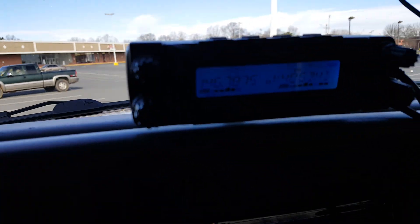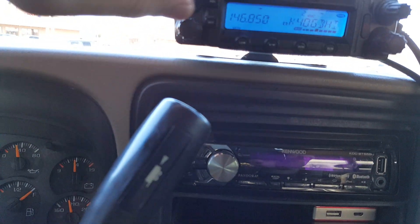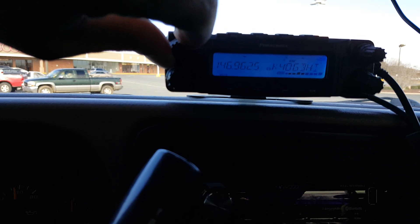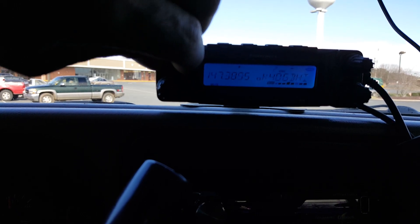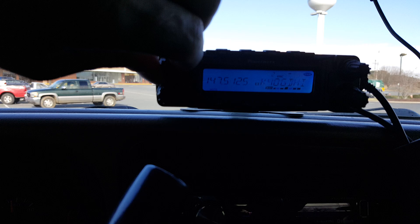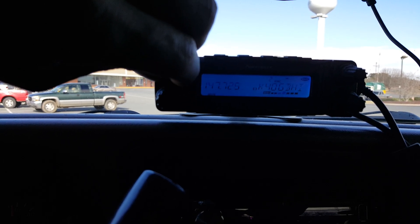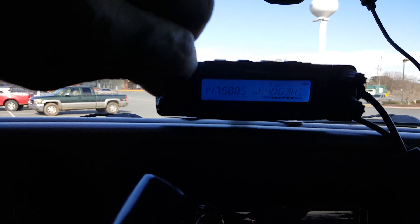We'll fire it back up — as soon as we turn it on, the interference kicks back in. I can scroll my way out of it... there it is again. Around 147.9 it seems to stop; you don't get it on all the frequencies, just some. All right, so I'm not getting it there, at least not today.